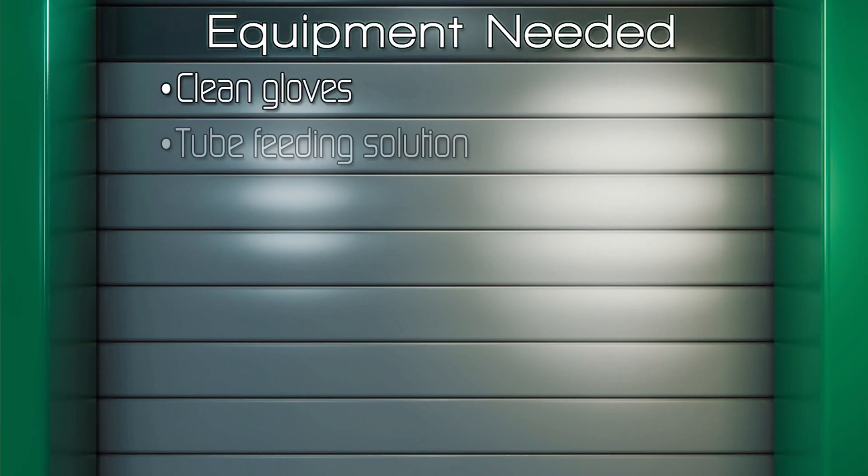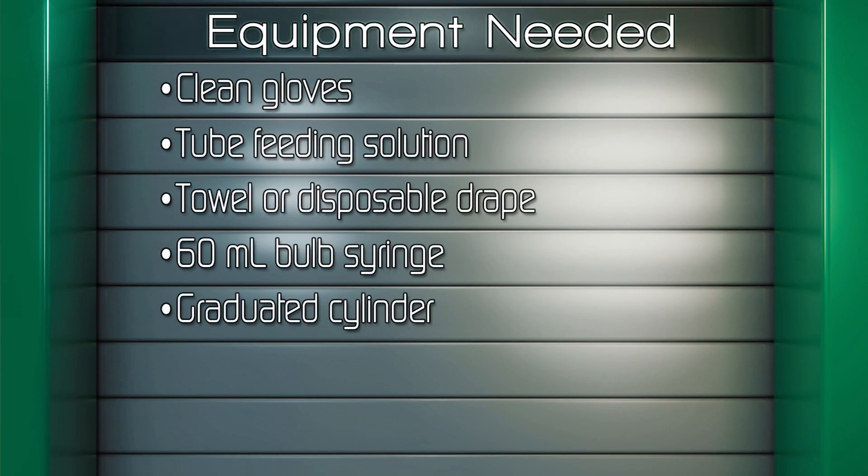Gather the following equipment: clean gloves, tube feeding solution, protective pad or bath towel, 60 milliliter bulb syringe, and a graduated cylinder.